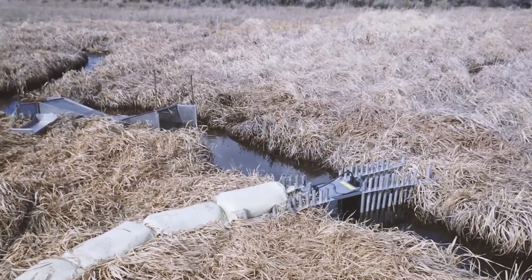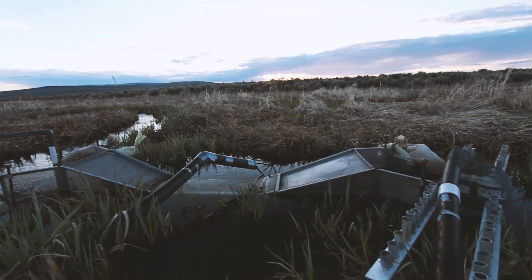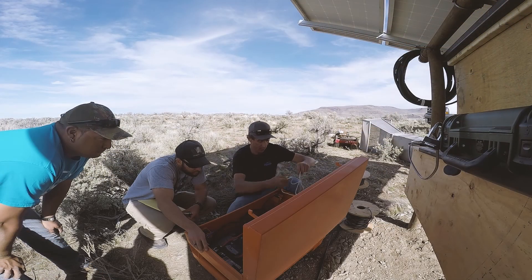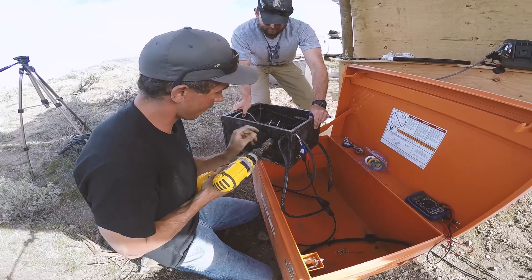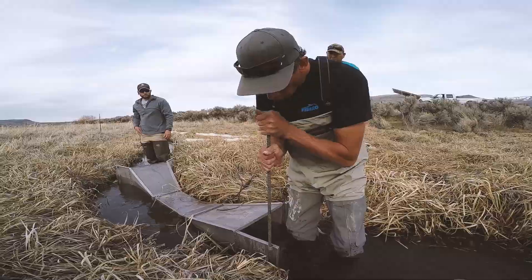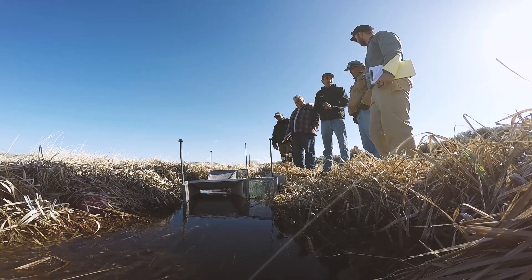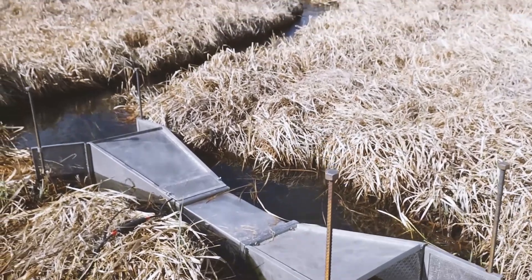It is adaptable enough that with some minor changes to the external components outside of the camera, camera tunnel, and the nuts and bolts of the system, you can use it in a variety of locations. Essentially, we see it as something that can be used anywhere.